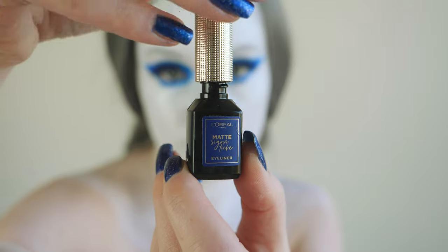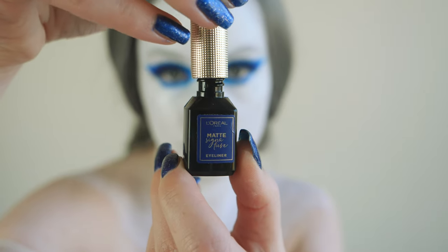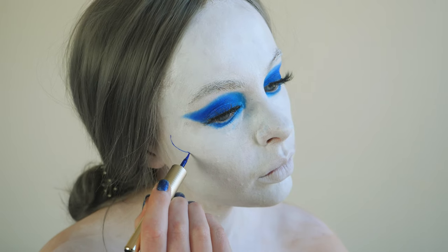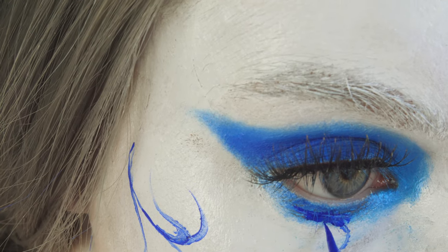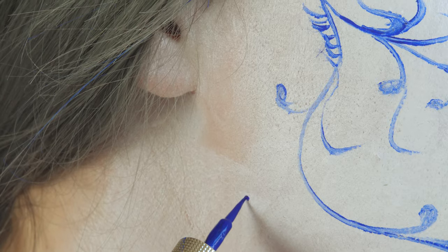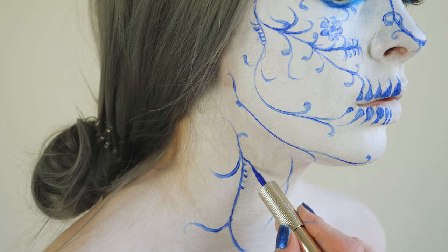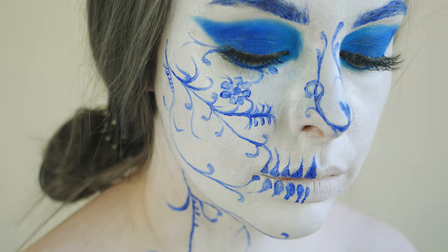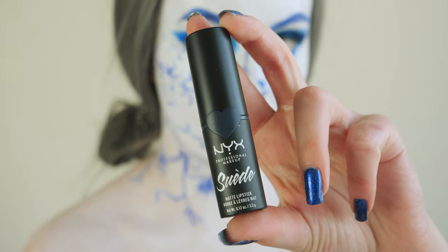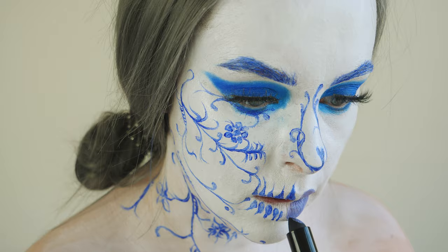Then we're going to move on to those fine details. I'm using L'Oreal's Matte Signature eyeliner in blue and delicately drawing out my Delft pattern. My biggest advice in this step is to use reference images — I just looked up Delft patterns on Google and adapted them to fit a skull shape, not forgetting the teeth, turning this pattern into an authentic skull look. I'm then using my NYX Suede Matte lipstick and applying it to the other side of my lips.